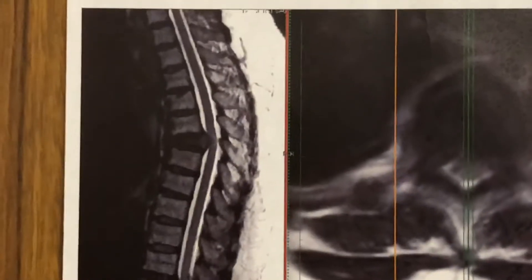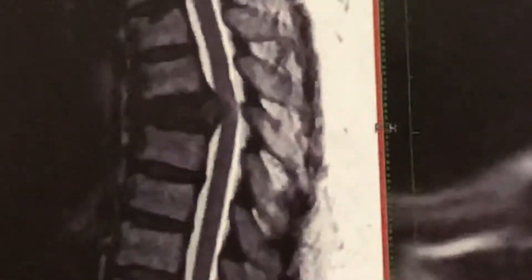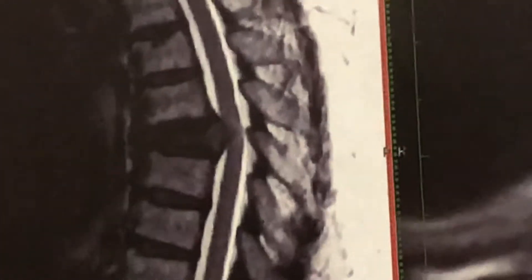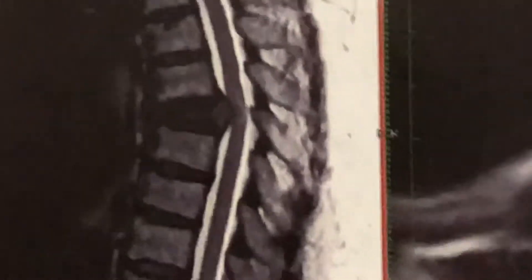We have a tricky case today. This is a T6 pathologic burst fracture. You can kind of see that what the T6 vertebral body used to be — it is completely missing, and most of it is retropulsed and squirted back into the canal. It's pushing against the spinal cord and you can even see a bruise on the spinal cord.